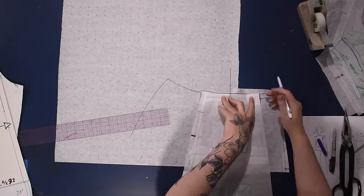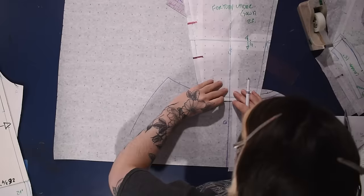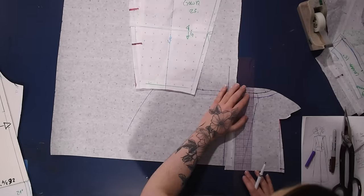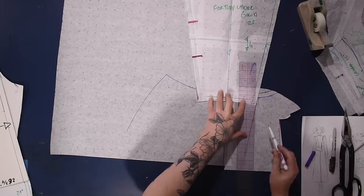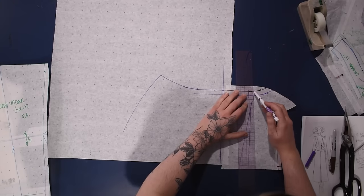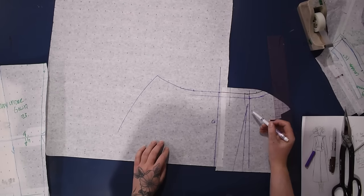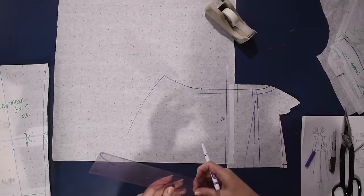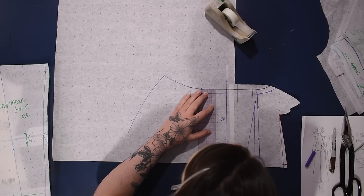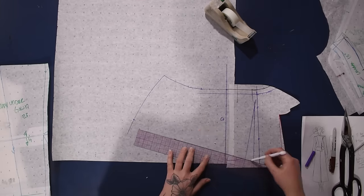I couldn't decide if I wanted to continue the angle of the top or go to a different angle. I ended up making this come straight down from the waist — so instead of continuing the angled line of the princess seam from the piece above, it just comes down straight below the waist. I'm making this around six or seven inches long and I did have it dip down a little further in the front — as you can see in my sketch in the bottom right corner.